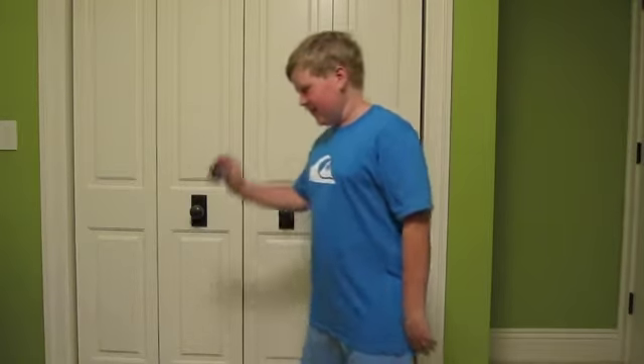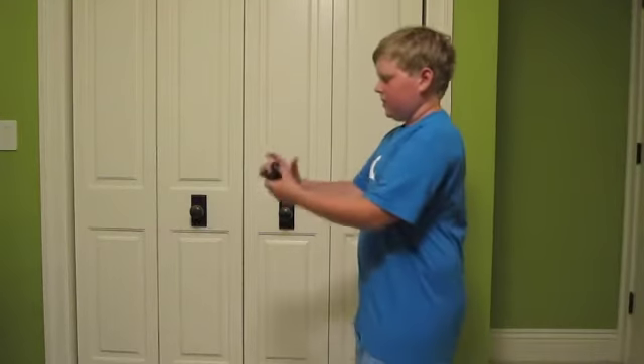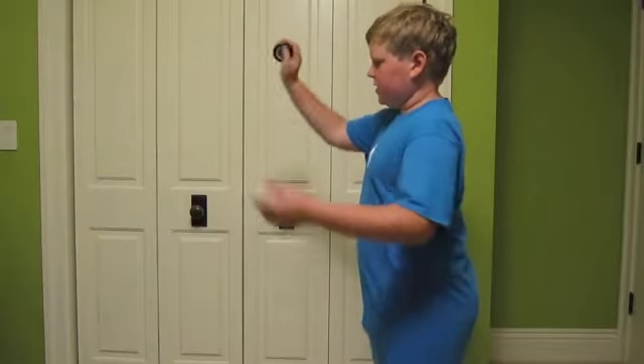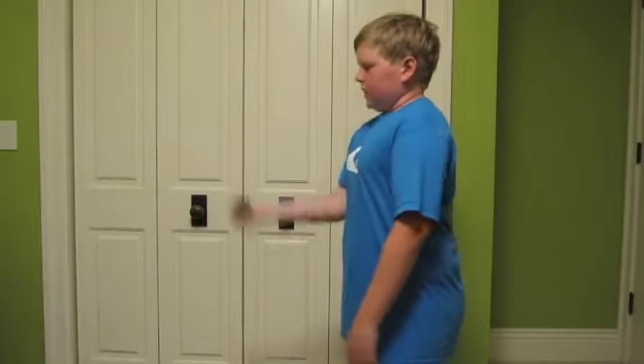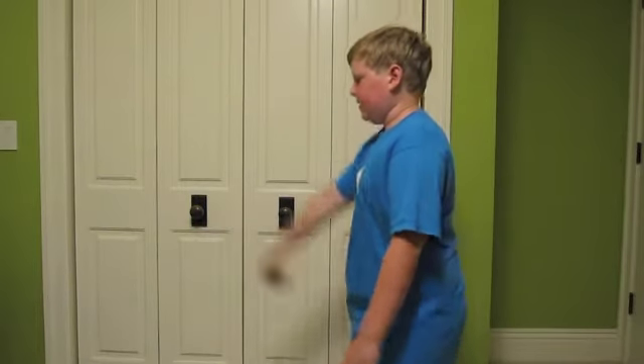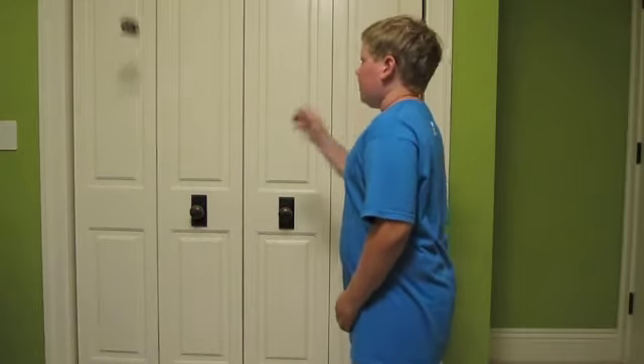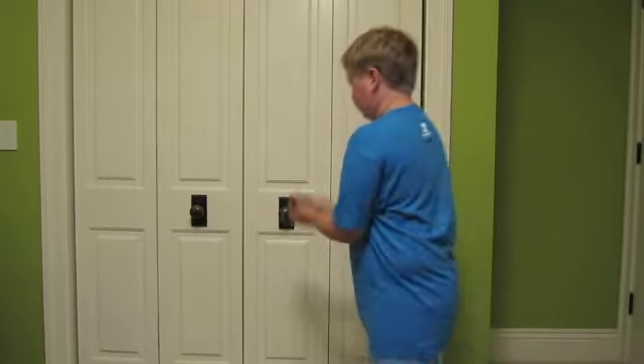This is a super easy trick. You might have seen some of your friends do it, or you might have done it before. You're just going to take the yo-yo like this, like you would for a normal throw, except just have your hand pointing straight forward. Just release it like that, and that is around the world.